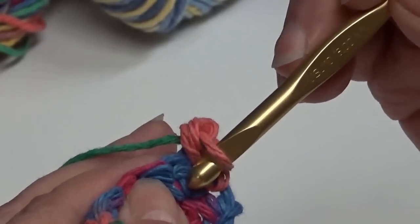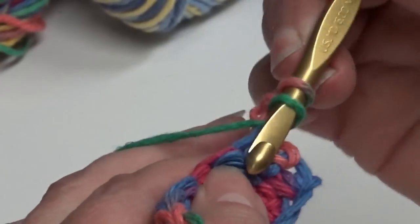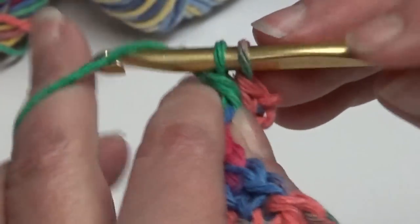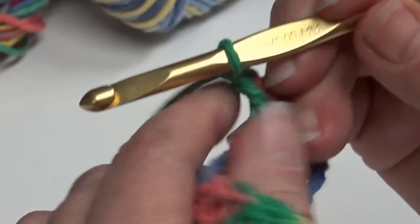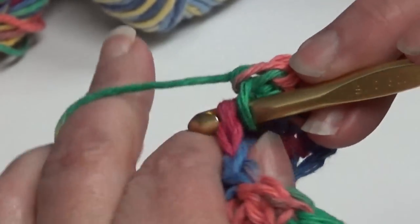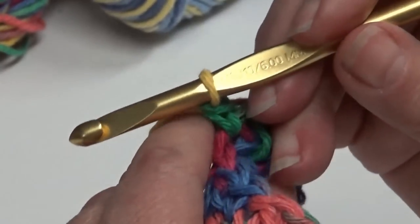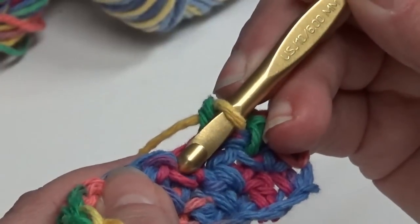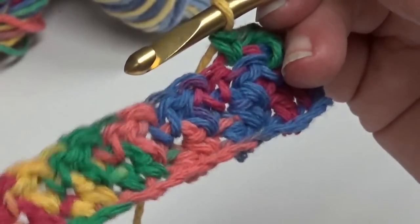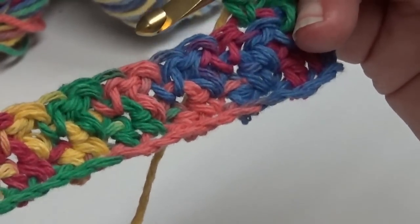The next stitch is a single crochet, so you want to do the opposite of what the stitch you're going into is — if that's a single, you're going to do a double. Double crochet: yarn over, put your hook through the single crochet, yarn over, pull through, yarn over, pull through two, yarn over, pull through two. And now you're going to do a single crochet in the next double crochet. Repeat the double crochet in the next single crochet and single crochet in the next double crochet across. You'll end up with a single crochet in the end single crochet. At the end of row three, chain one and start row four.